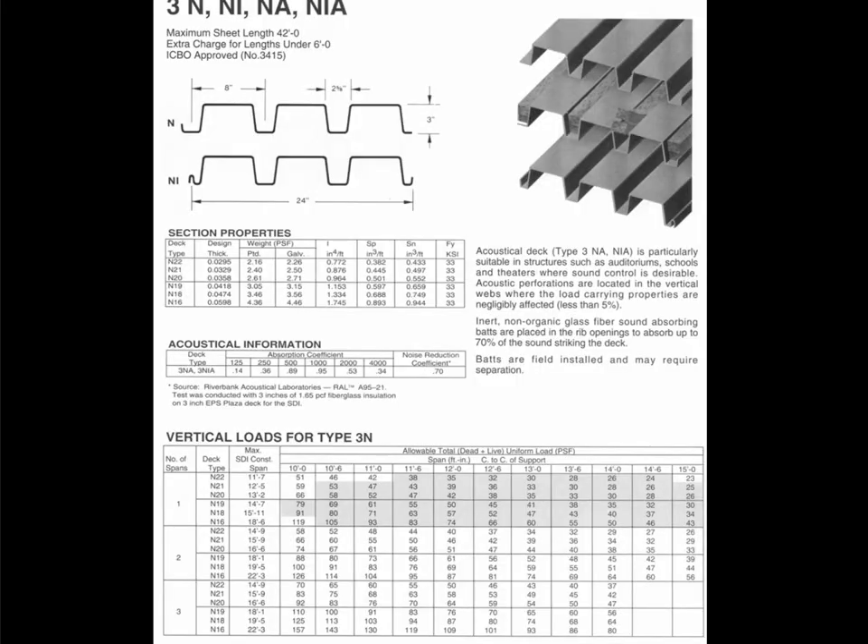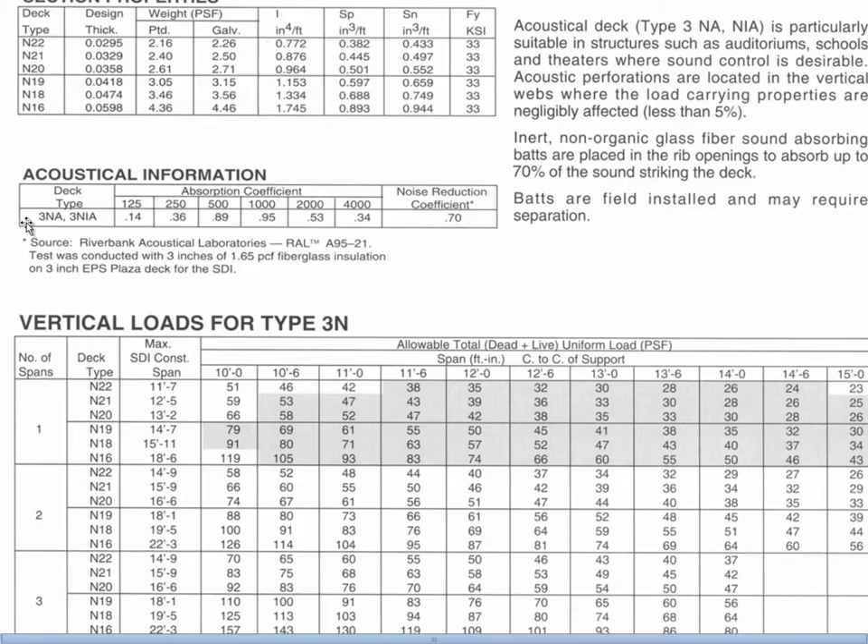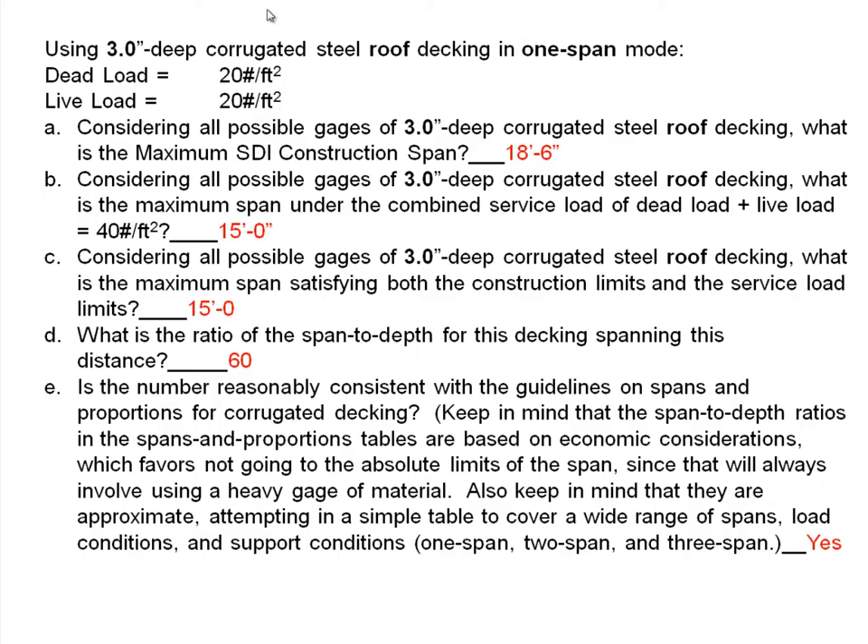Now we'll look at the three-inch deep corrugated decking, which has its own section properties and load tables. We're going to ask a different kind of question: using three-inch deep corrugated steel roof decking in single-span mode under the same load conditions, considering all possible gauges, what is the maximum SDI construction span?